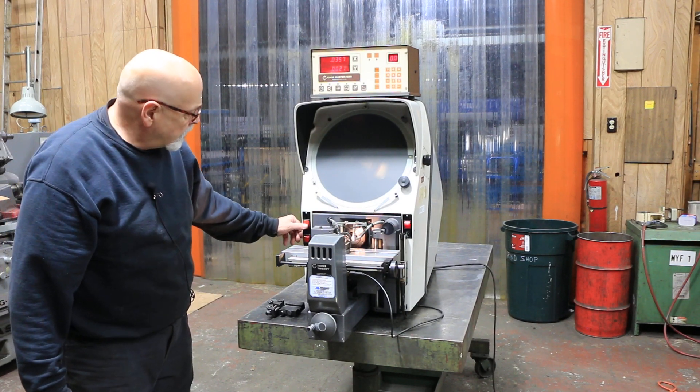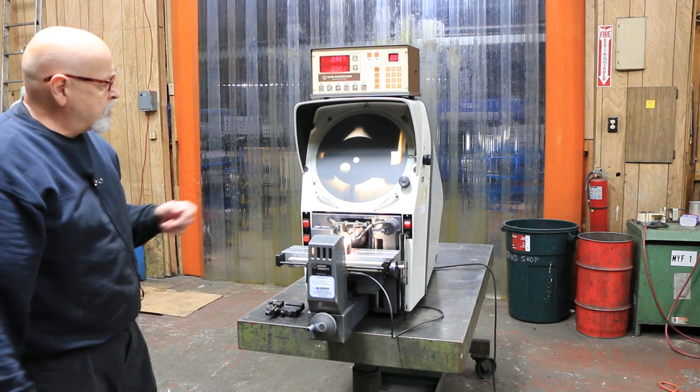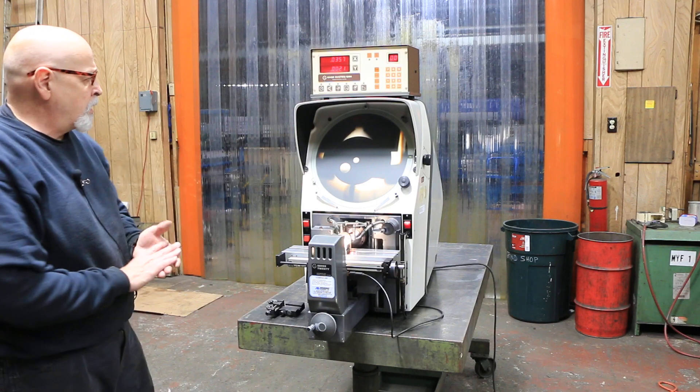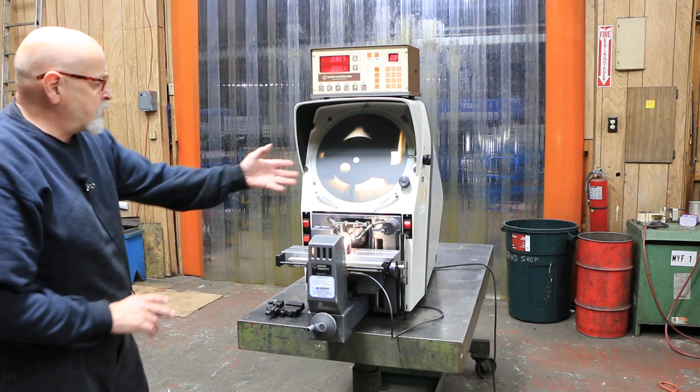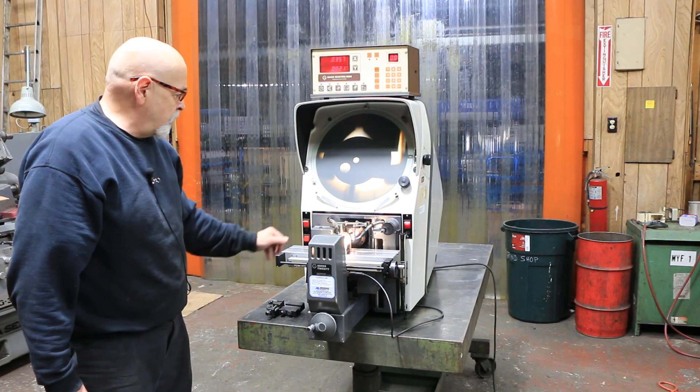That's the surface, that's the profile, that's the profile alone. It's easier if you're standing here — it might be difficult to see some of the different depths to this part in just this video.